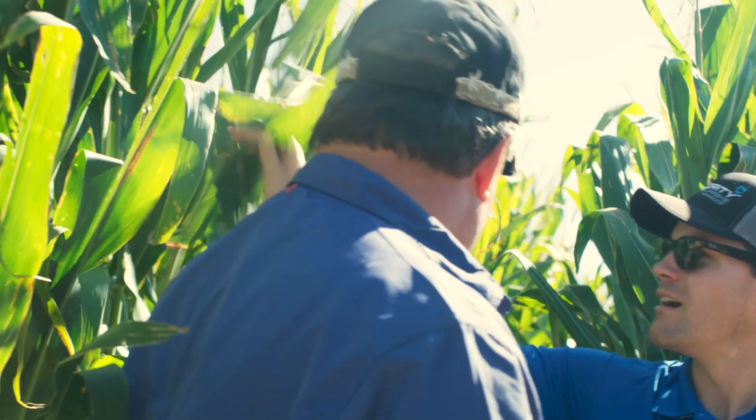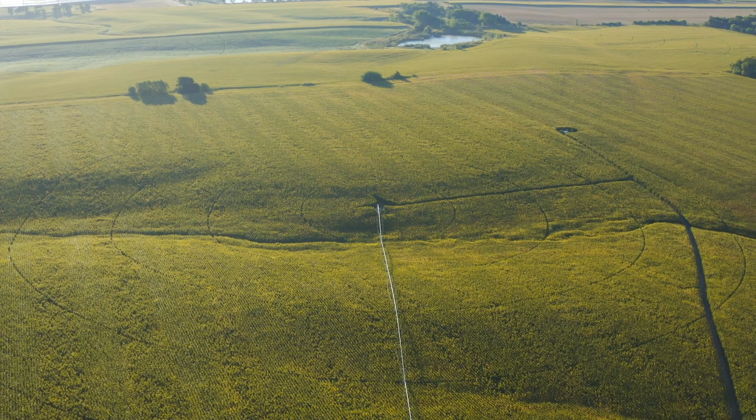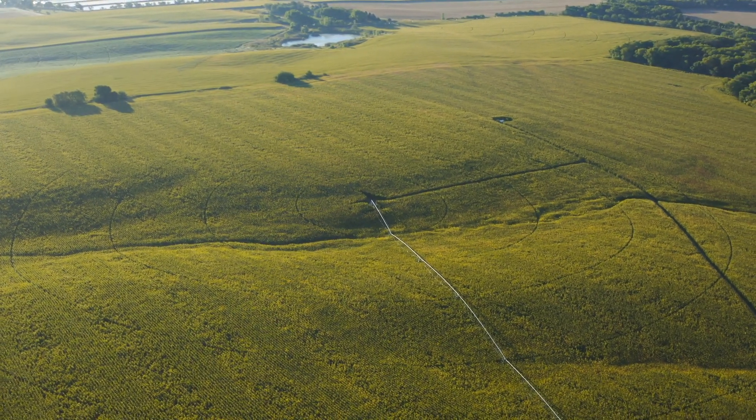Seeing a difference in coverage from a foliar application versus the in-furrow application — when you get late into July, early August and you've got full foliar growth out there, it's hard to bypass those first six or seven leaves. It's catching 95% of your product. It's hard to get past those leaves regardless of how much water you put on. By being able to put this in-furrow, I believe we'll eliminate missing those leaves.